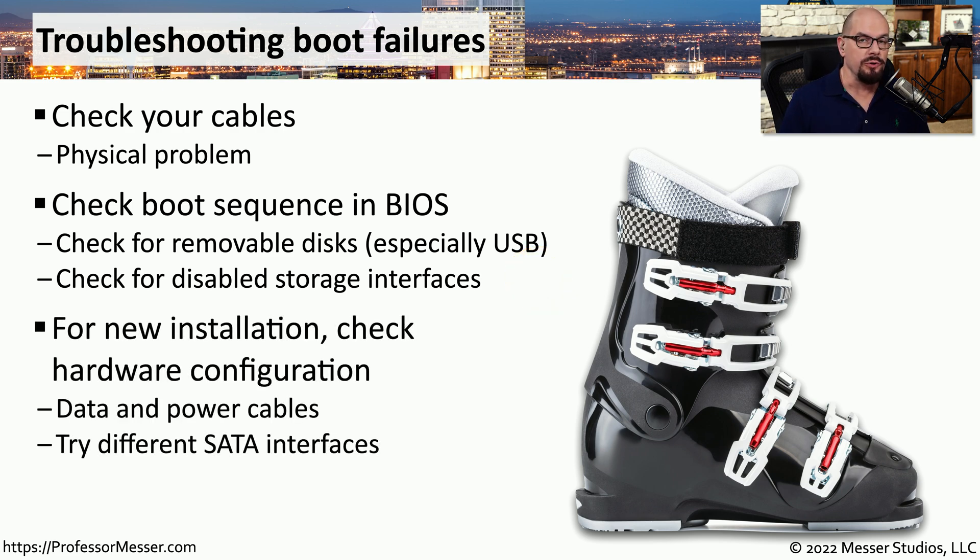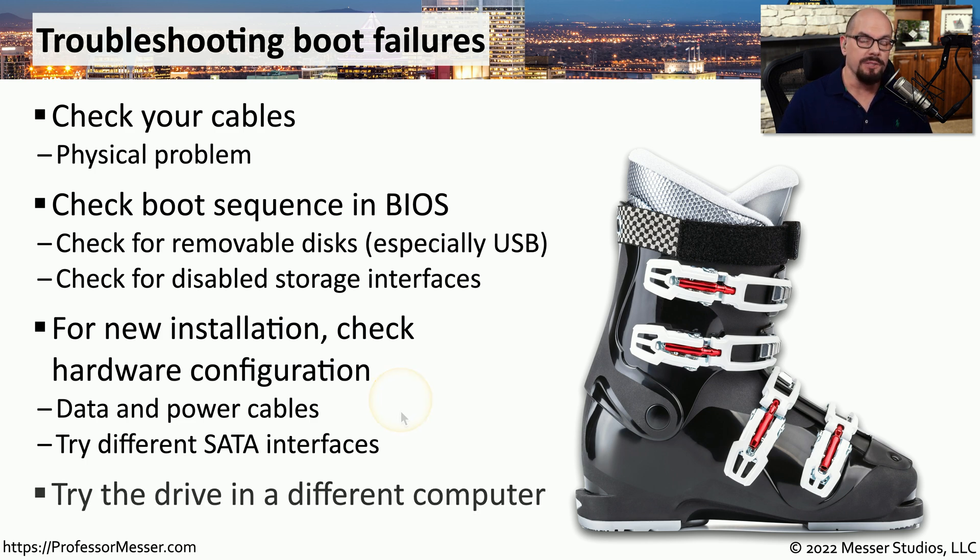If you're booting from a new storage drive, check the data and power cables to make sure it has been physically installed properly. If you have other SATA interfaces on your motherboard, try different interfaces to see if you can find one that is operational. Ultimately, you might want to remove the SATA or M.2 drive from your system and try it in a different computer to see if it works on another system.